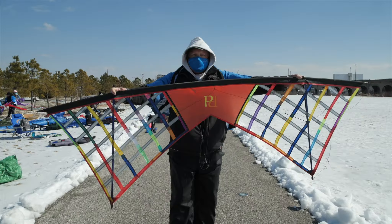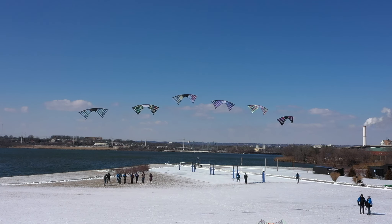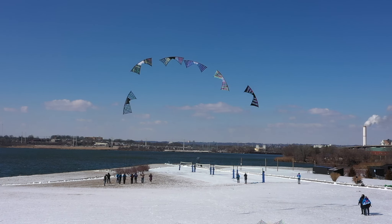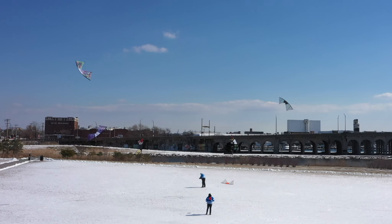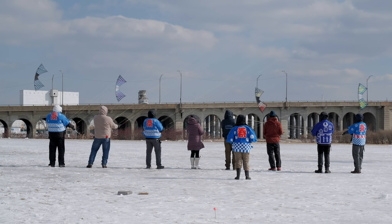This kite in particular is what I call a scrap kite. It's made from pieces of the kites that I have made before, stitched together and put into this pattern. So this is really a scrap kite, and this is my flying partner.